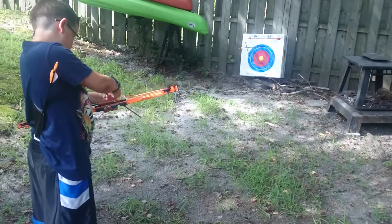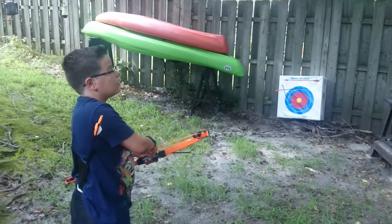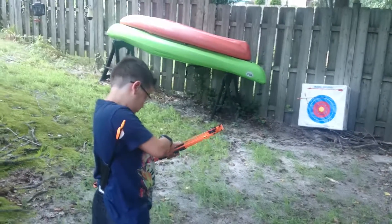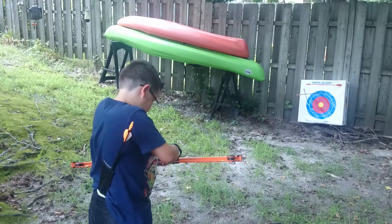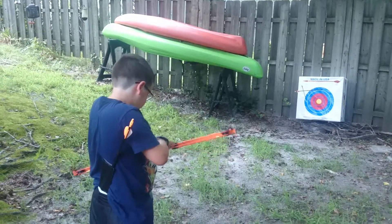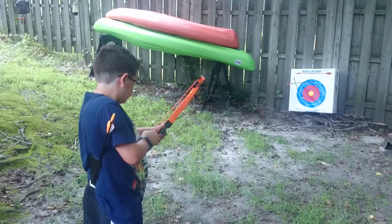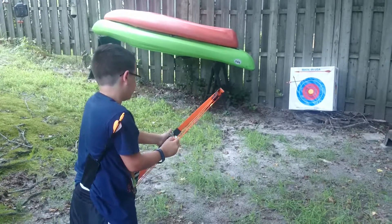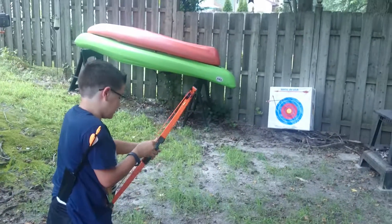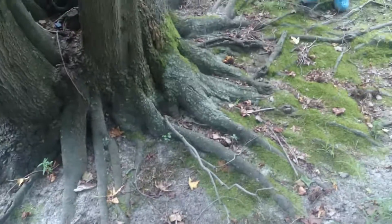We've got to take that chain for the hammock off the tree. Come on, hurry up — it's the last one. The chain is suffocating the tree — I can see it, I'll show you. Shoot the arrow. It's open — what did I say? First lesson: turn it sideways like a table.